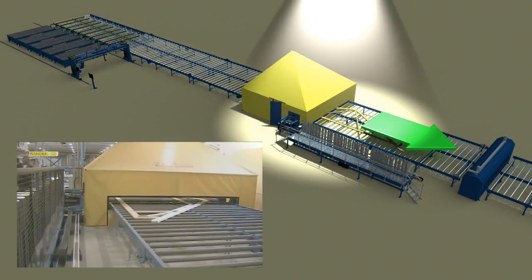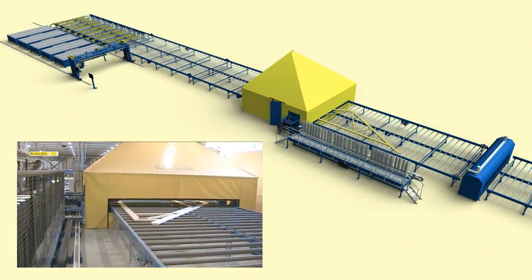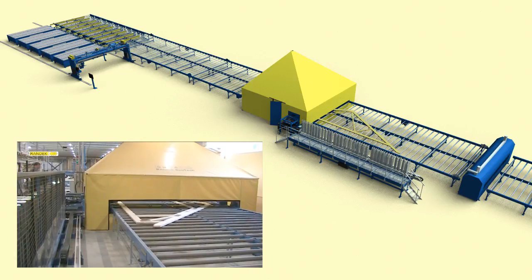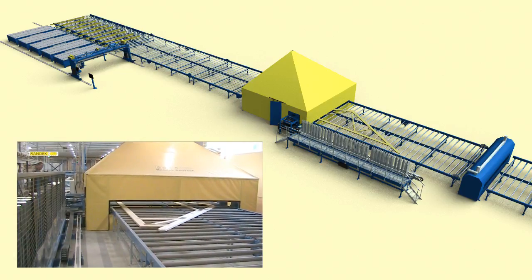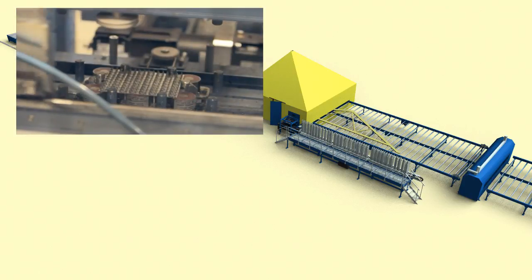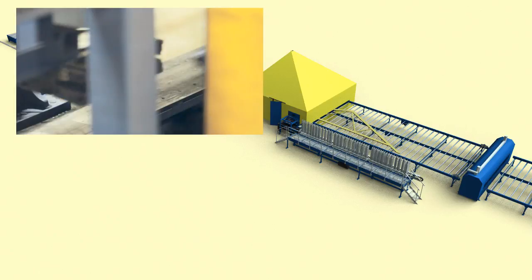The press selects the correct size and shape nail plate from one of 30 nail plate containers. It visually identifies how the roof truss and joint is positioned and places the nail plates exactly in the right position relative to the joint. Even if the timber is not 100% straight or not exact in length, the press presses the nail plates with exact pressure, making the result perfect.